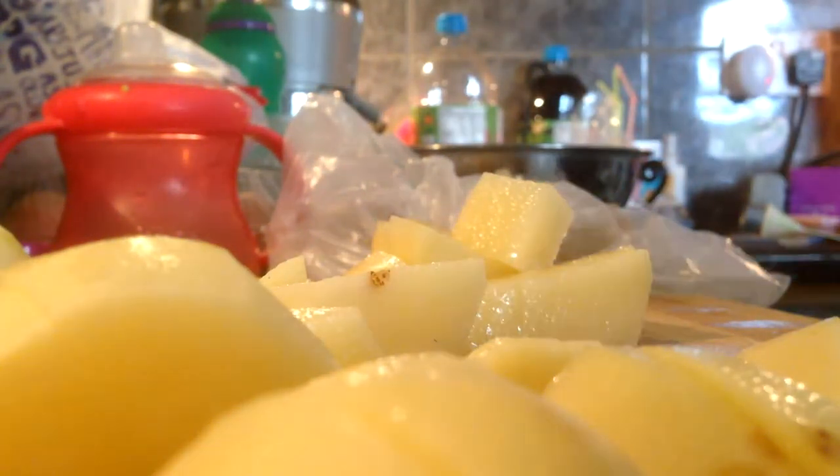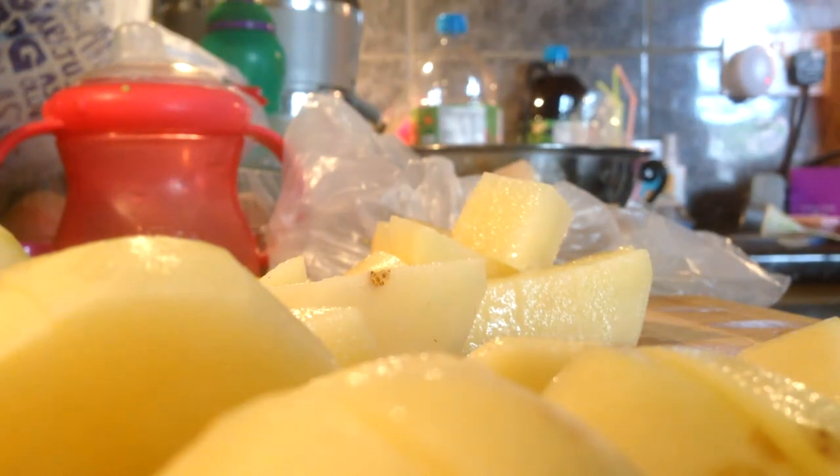You can chop the potatoes the size you want, but I like it quite small because the beans are really small, and also it's just quicker to cook when the pieces are small. Potatoes are obviously quite hard.